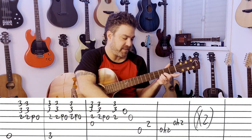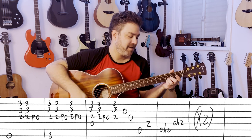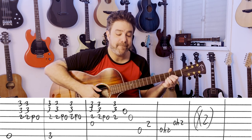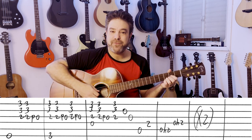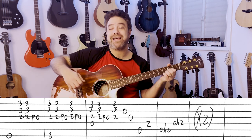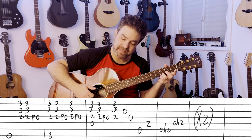Put 3 and 3 on strings 1 and 2, and you start with the E bass. You play the 3 and 3 with 2-2 pull-off to 0 on the 3rd string.